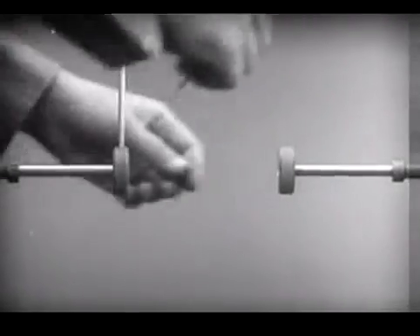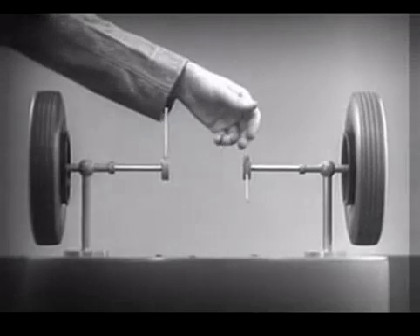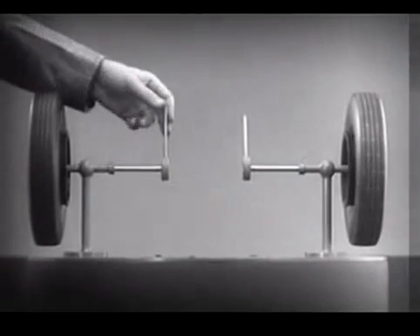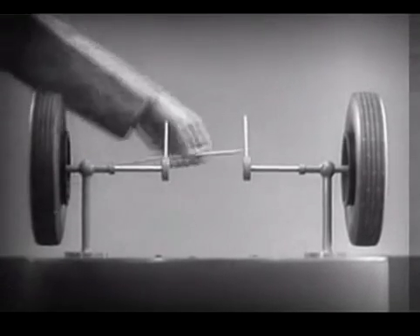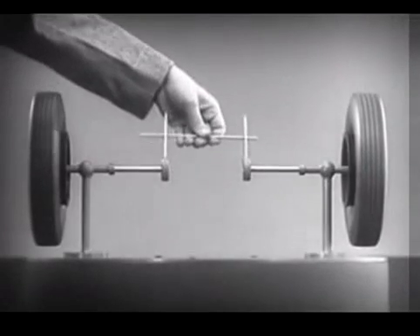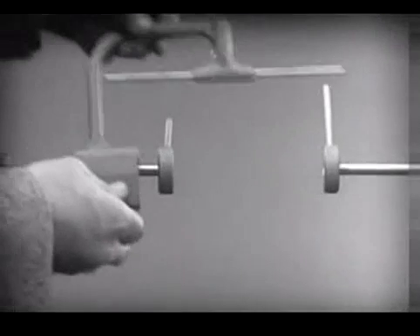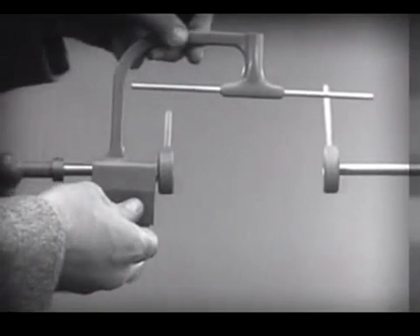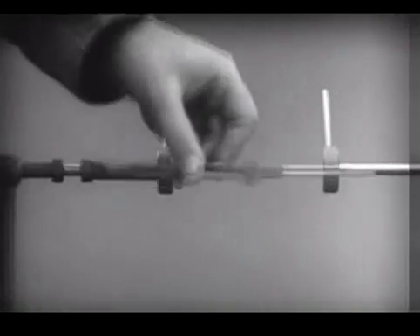On the inner end of each axle, so that by turning the spokes, we can turn each wheel separately. With a bar or cross piece, we can turn both wheels in the same direction at the same rate of speed. Let's get something to hold this bar in place so that it will press against the spokes. Notice that this support is not locked to the axle.